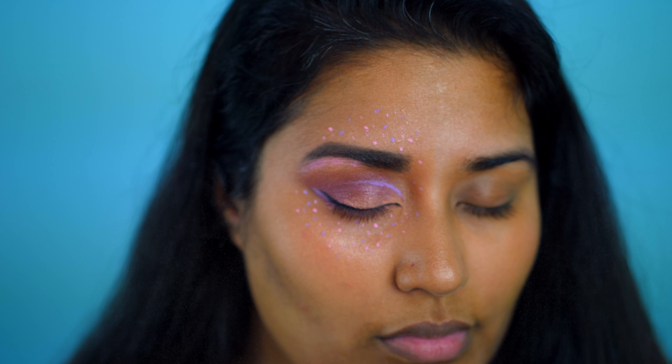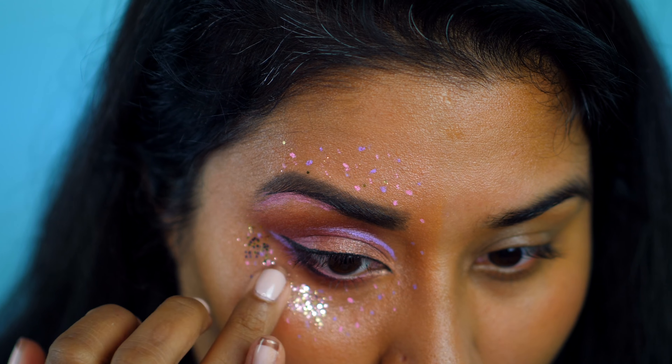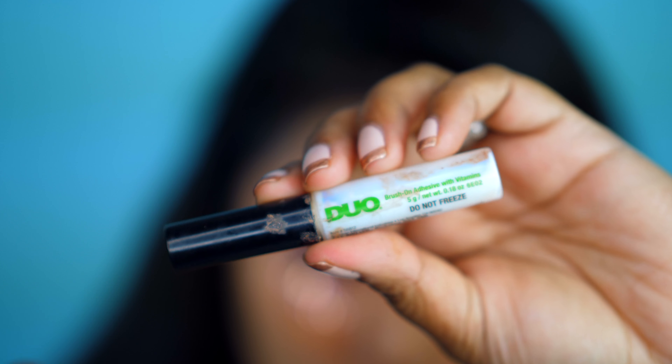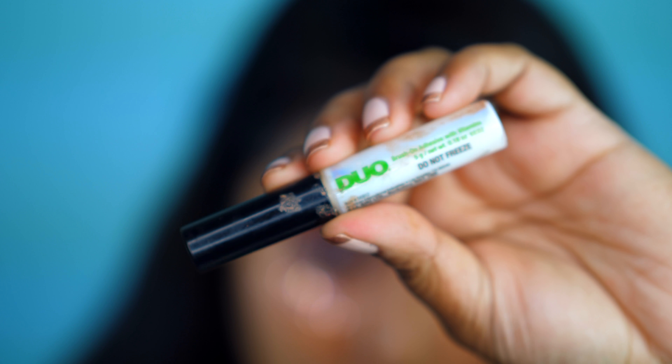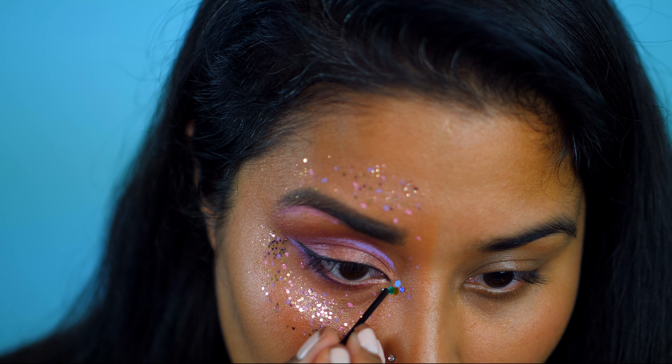I'm spraying my face with Face Mister to create a moist surface for my glitter to adhere to. FYI, if I was actually going out with this look, I would use glue instead so that it lasts longer and the glitter doesn't fall out. For the inner corner of my eye, I'm using eyelash glue to hold a few pieces of this blue confetti glitter since there are larger pieces of glitter.